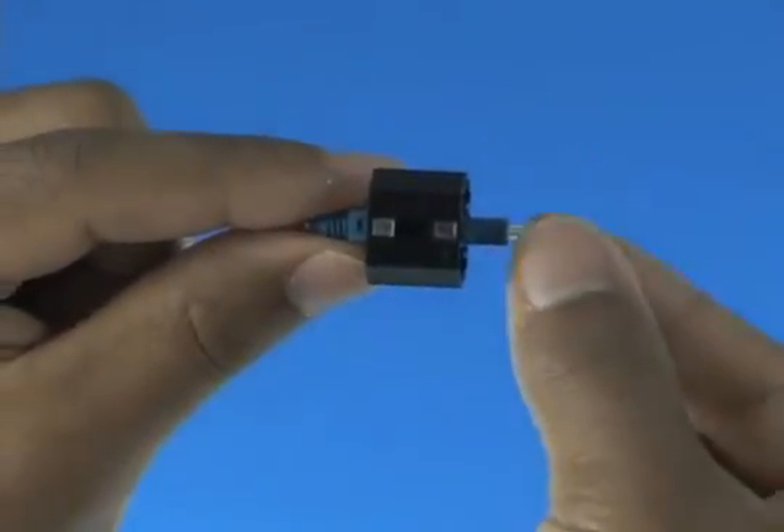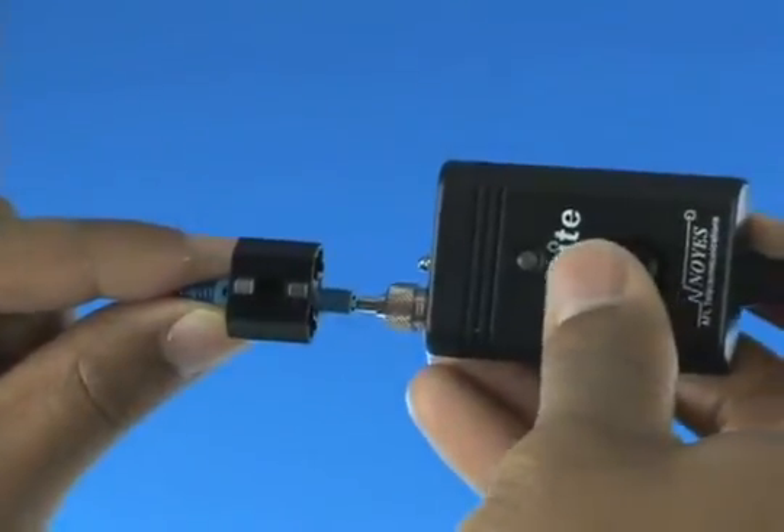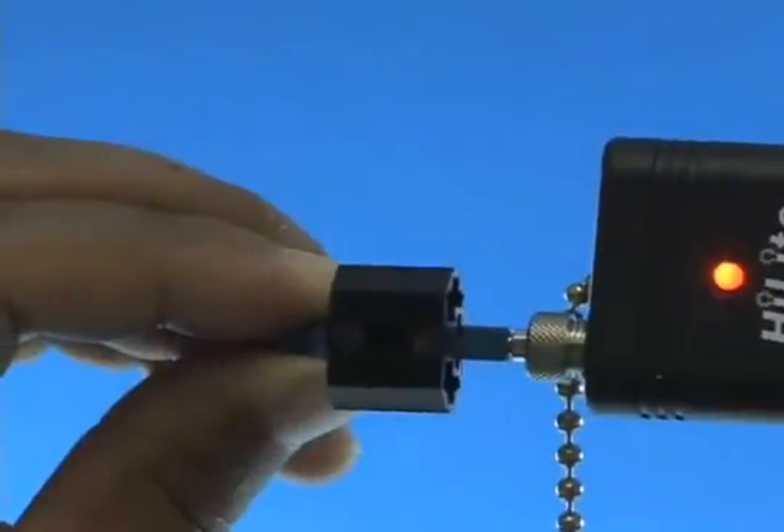Option B: Termination using a visual fault identifier. Remove the dust cap from the fast connector and insert the connector into the VFI. Turn on the VFI. There will be a red glow in position one of the wedge clip.